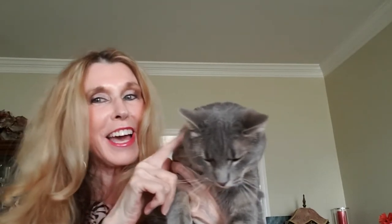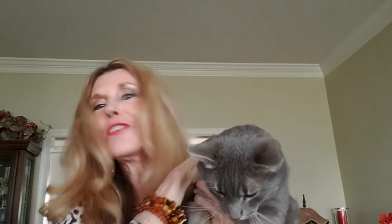Hi everyone, it's Crafty Mom with three sets of twins and a cat named Moon Shadow who always entertains us every day. I just want to thank you for coming by and watching my video and my crafts. I hope you will subscribe, like, and get the notification bell because Moon Shadow and I would love it. So this is DIY number one.